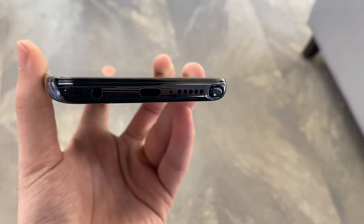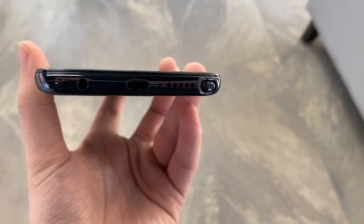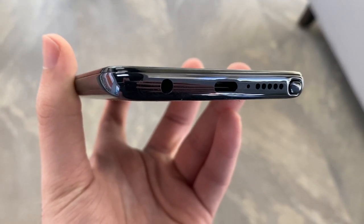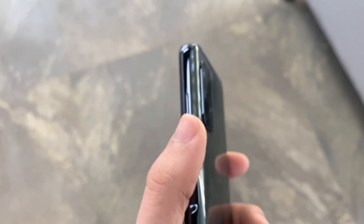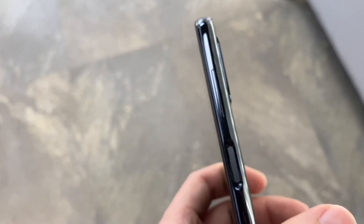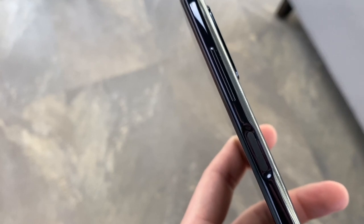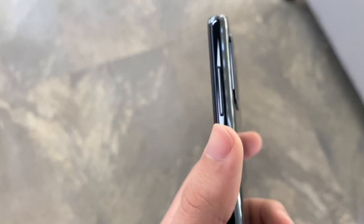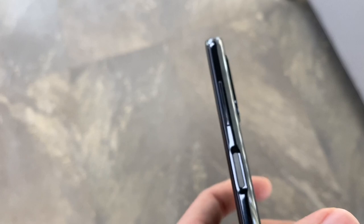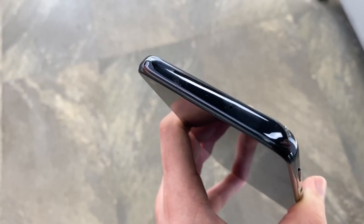Starting with the design: this is a 6.8-inch screen at 1080p — 2400 by 1080. On the bottom you have your 3.5mm headphone jack, USB Type-C, a speaker, a microphone, and the main feature: the stylus. On the right-hand side you have your power button which doubles as a fingerprint sensor. A problem I noticed right away is that it requires extra force to click — not really comfortable — but I guess that'll take time to get used to. You also have your volume up and down, and on the top just a microphone.